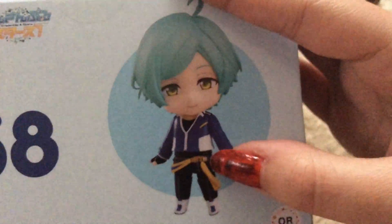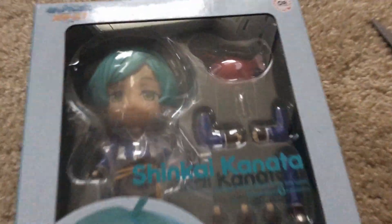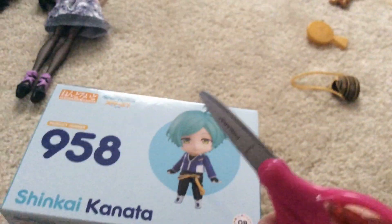He's so cute. He's adorable. I love him. Shinkai Kanata. And then there's Kaoru down here, but I only wanted him. I only wanted you. So I know reviewing anime figures is not my strength, but we're gonna do it anyway because I want a reason to unbox him and I want to make a video out of it.